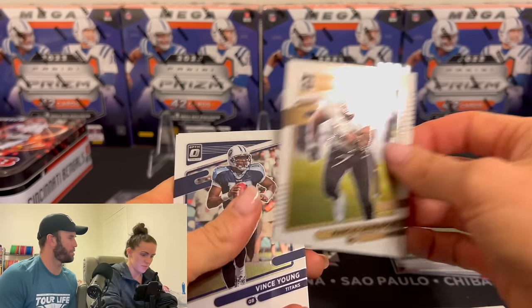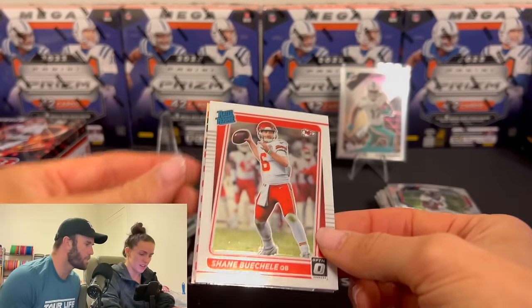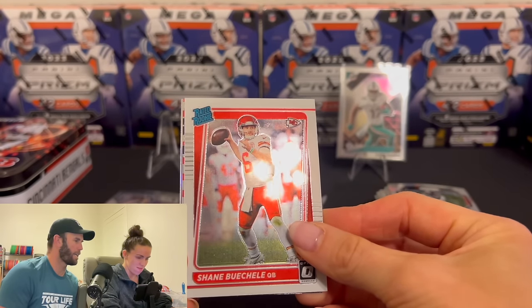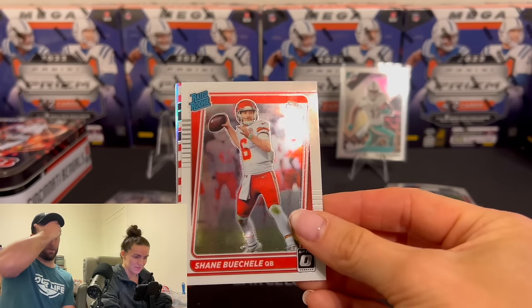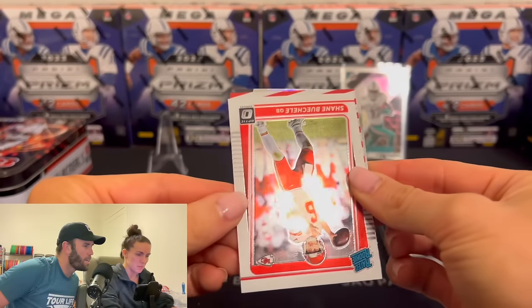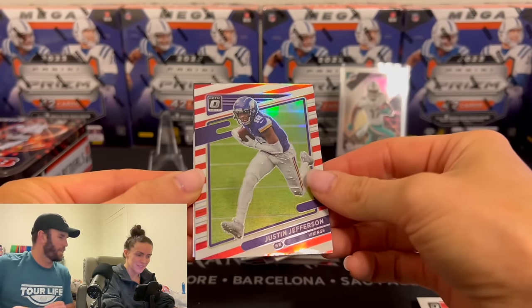It's very like Prestige vibes, or like Donruss vibes where you get a lot of base. Who the heck is this? Shane Buschel? Is that Kid Reporter on the back? No. There are two cards — each one of these might be something. What the heck is this? Red, white, and blue? This card looks sick. I don't care if this is not even that — I don't know what that is. That's a sick card.